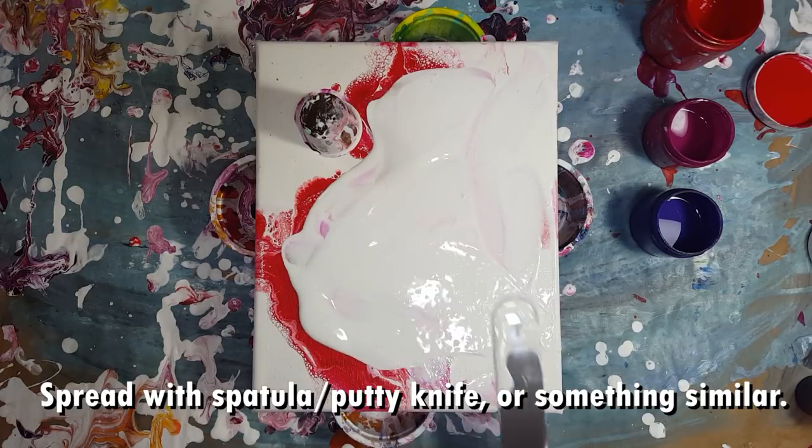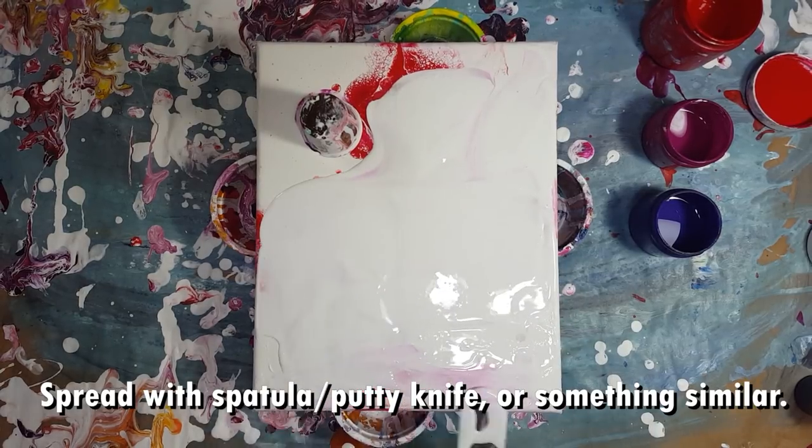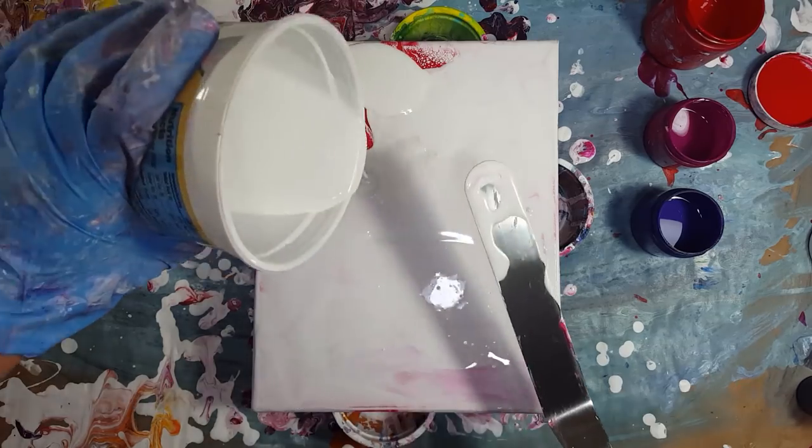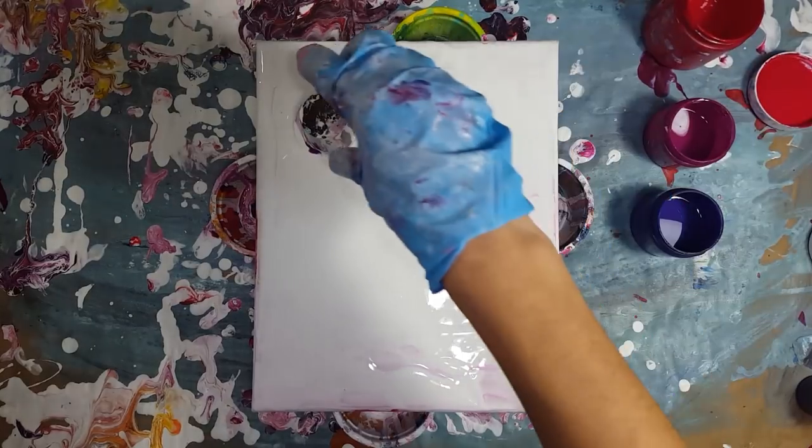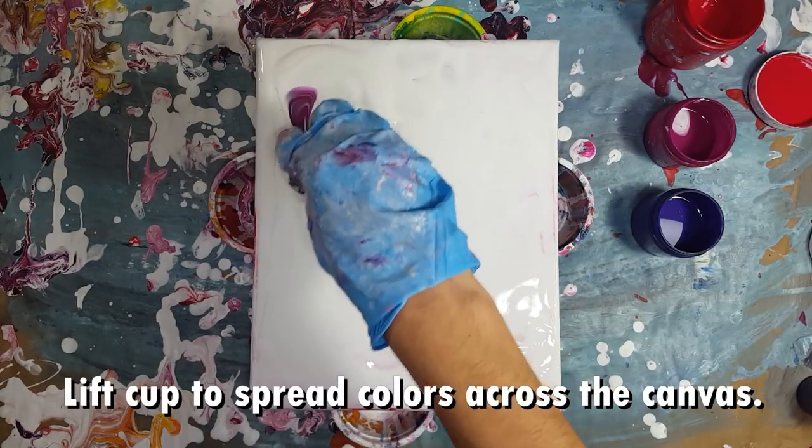I have this sitting around in my kitchen for cake decorating and it works perfectly for this. Once I spread out my white paint, I lift the cup and spread the colors downward.